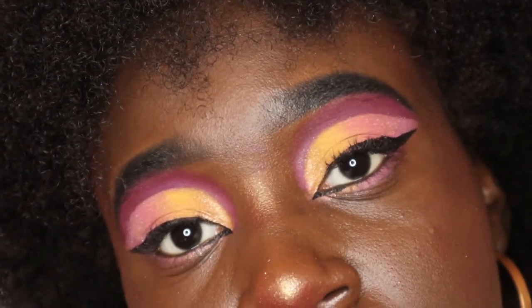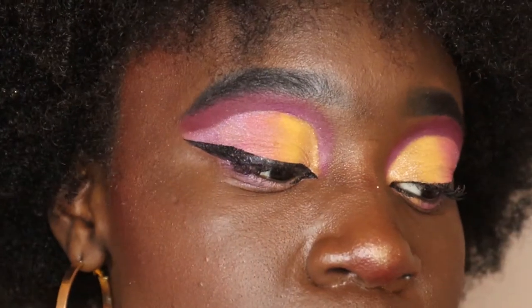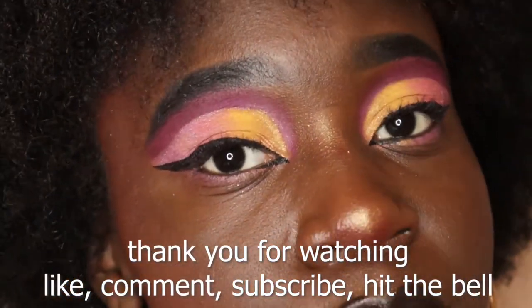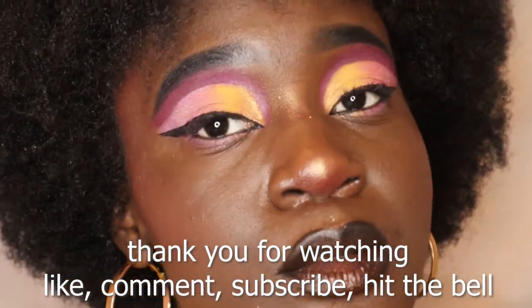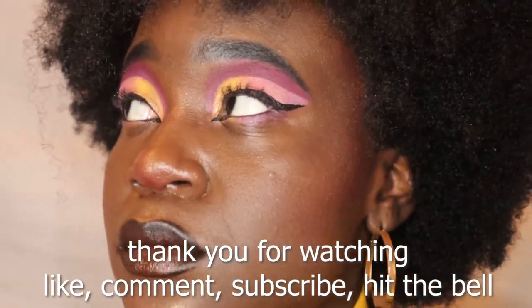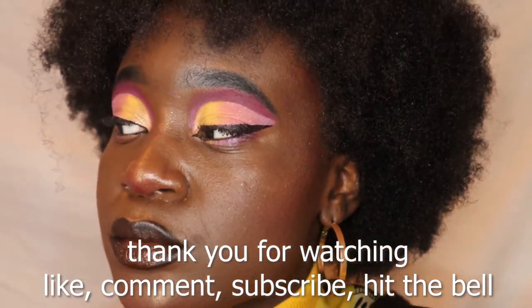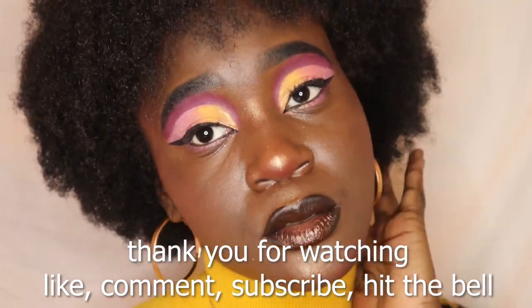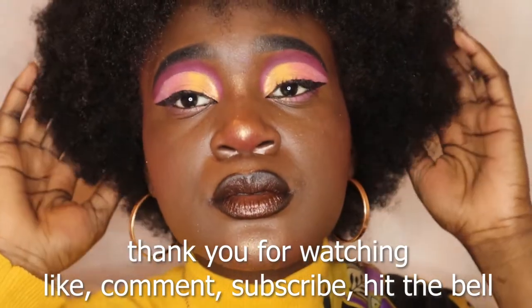I think it turned out good — it's actually my favorite look I've ever done, right next to my Gaara of the Desert look. This is definitely my favorite glam look. That's the final results! I really hope some of y'all do some of my makeup looks and send me the results — that would make me so happy. I hope I'm teaching you a thing or two about cutting the crease, because cut creases are my thing. Fighting evil by moonlight!